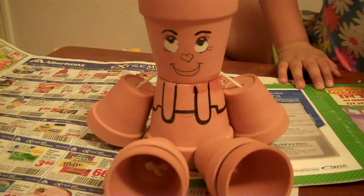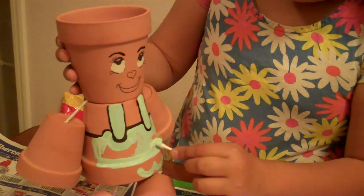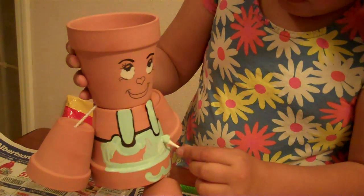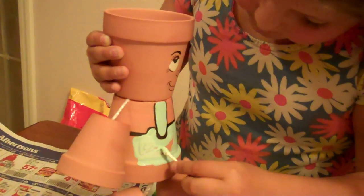We got this paint and we're going to paint it on her overalls. And this is what it looks like. And now I'm going to paint the rest. Whoa, look at that beautiful color! I hope you guys love this video. I love it. It's the best thing of my life.